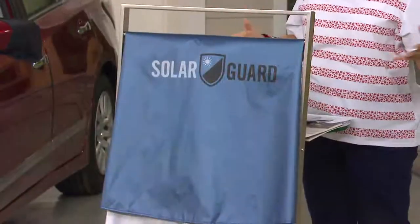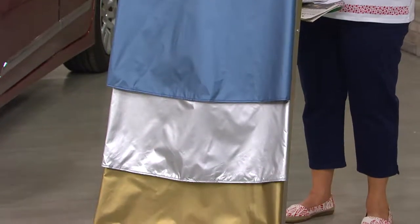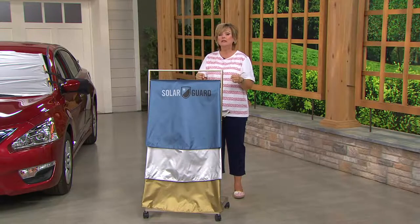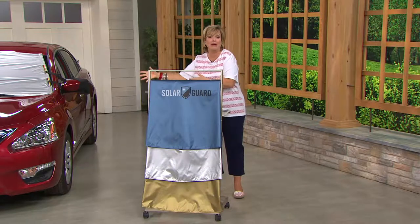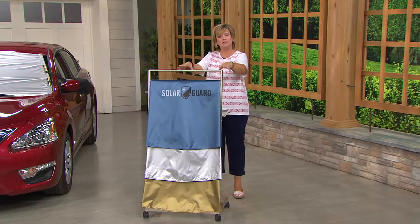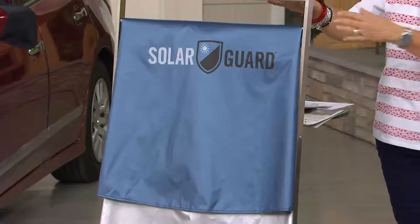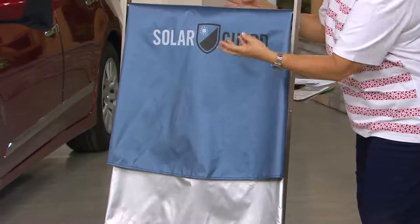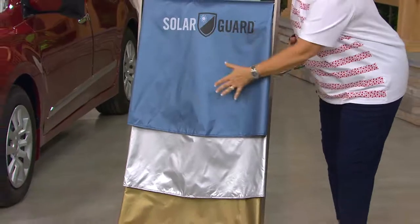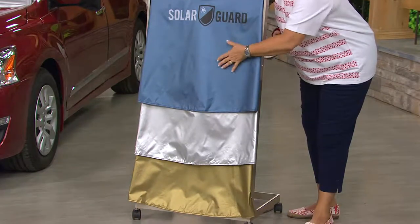It also protects things like tablets and GPS units you accidentally leave in the car that aren't supposed to get hot. It'll also prevent you from burning your legs or hands on the steering wheel, and spare your kids, grandkids, and pets from having to get into a scorching hot car while waiting for the AC to kick in — because it keeps it a comfortable 20 degrees cooler even before the air conditioning turns on. We have it in blue, silver, and gold — all lightweight, almost like parachute material, and nothing will scratch your car's surfaces.